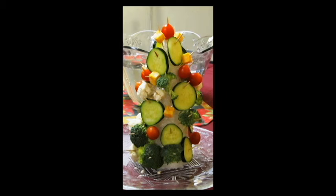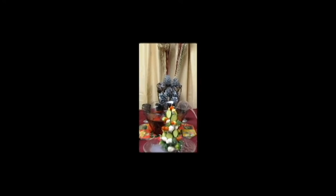Step 4: Add the vegetables and cubed cheese onto the toothpicks. Continue until the cone is covered. Step 5: Enjoy your masterpiece.